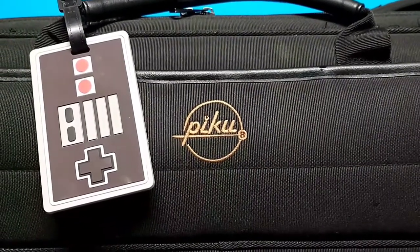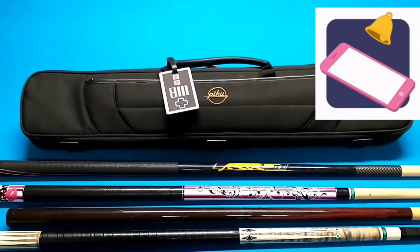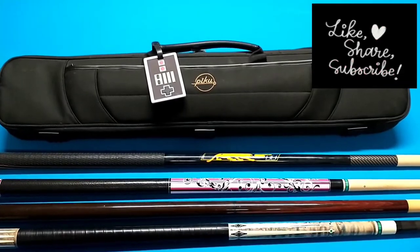This is the Pi-Ku Q-Case. I picked it up on Amazon for $29. Let's see what it's like and see if I can fit everything in.